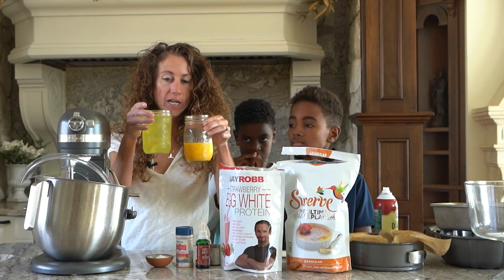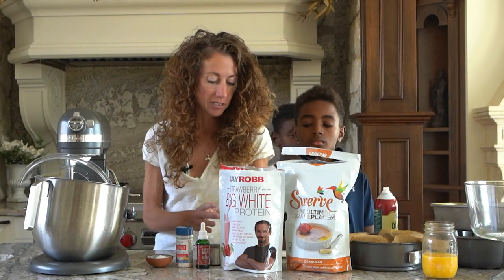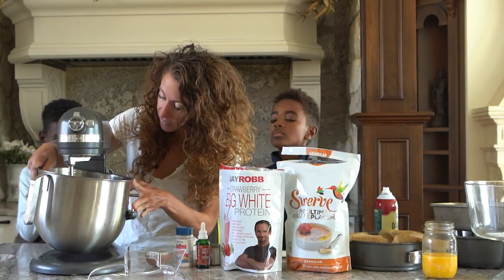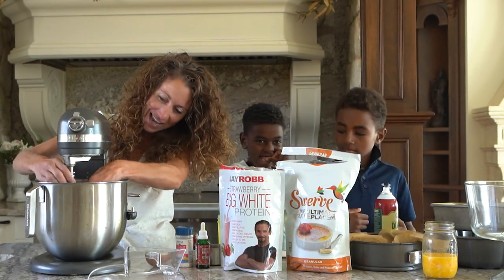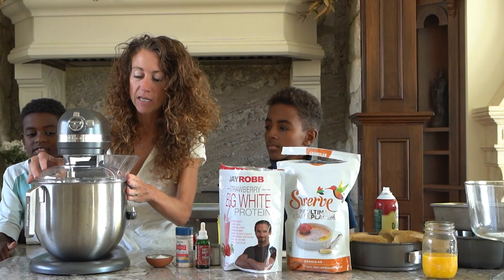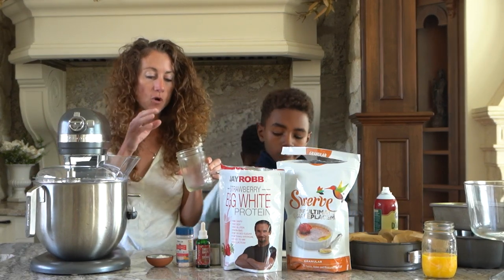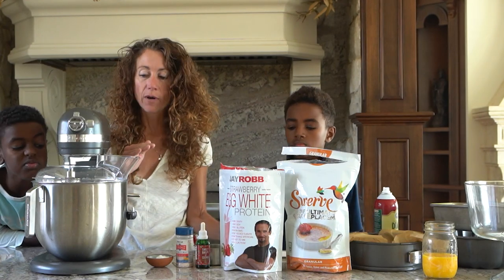I separated 12 egg yolks and whites this morning. I'm going to save the yolks for making lemon curd — lemon and strawberry is so delicious. If you don't have a stand mixer, it was one of the best things I ever got as a gift. I do highly suggest using real eggs when you make this because they just whip way better. Make sure that you don't have any yolks in the whites because they won't whip properly. Also make sure there is no water inside the bowl because any water will make the whites not whip like you want them to.